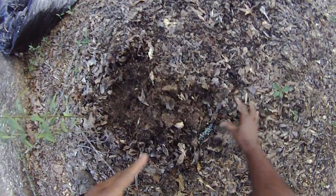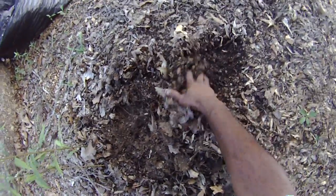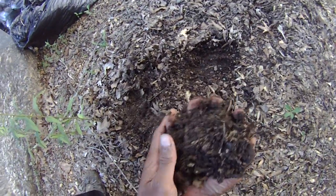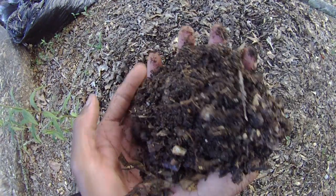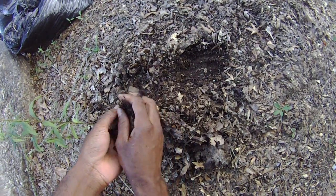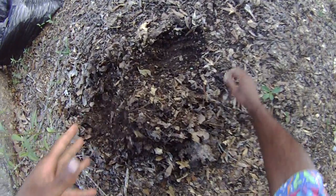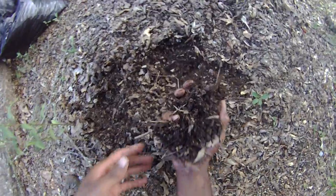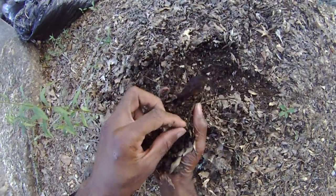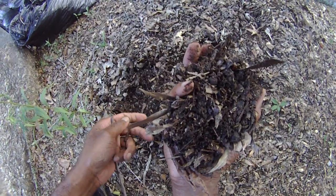A lot of roots growing in it, and it still holds a lot of moisture — and this is what's left of it. Very, very good. It's a good peat moss substitute, and it's breaking down quite nicely. If you leave it long enough, it will break down into what looks like soil.